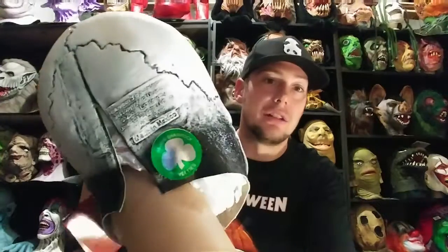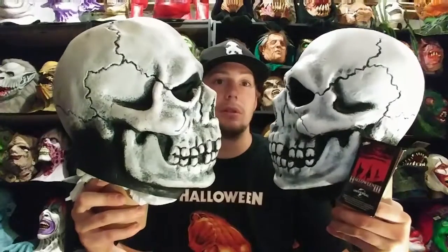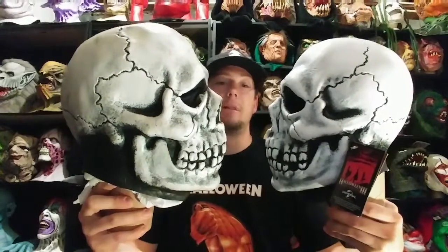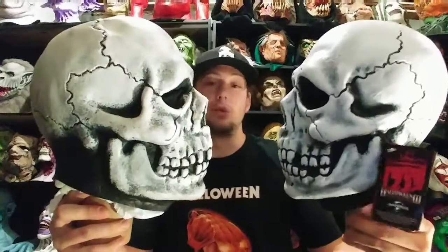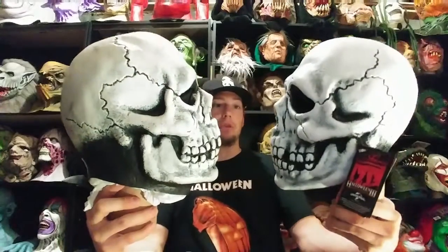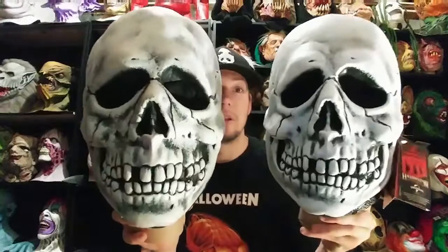It's tagged and has the Silver Shamrock, but you can see how Trick or Treat did a great job — they got really close. The Don Post one is a bit bigger. I couldn't believe it when I walked in there — I about shit myself when I saw this on the table. Really glad to have it, super awesome score — probably my best score of the year, one of the best thrift store scores I've ever made. You can see they're very similar: this is the Trick or Treat version, this is the original Don Post version.